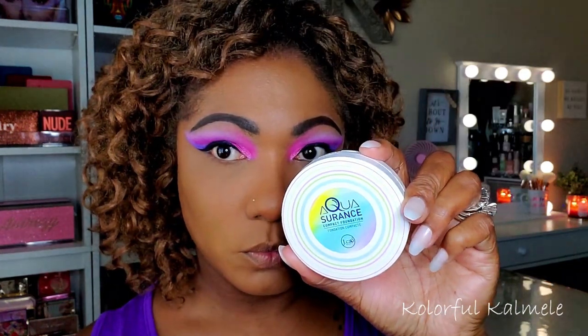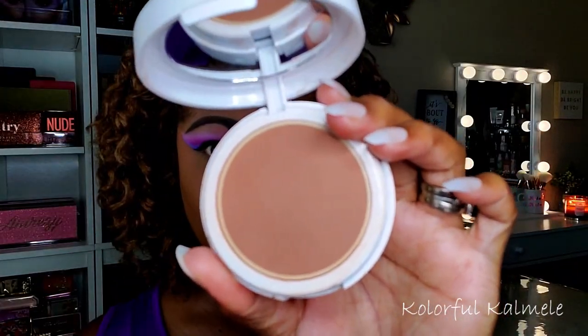To set the concealer I'm using my BECCA Hydra Mist powder. I decided to go in with one of my larger pointed brushes today instead of using my sponge, gently tapping the powder in my highlighted areas.